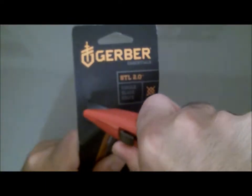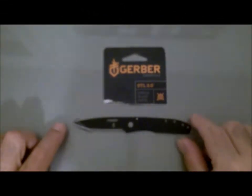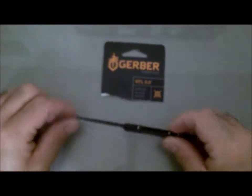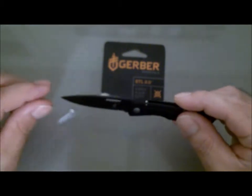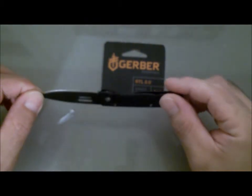Alright, so there she is out of the box — Gerber STL 2.0, single blade. First impressions: pretty sweet, not gonna lie. I mean, I'm not a knife guy, but I think she's nice.